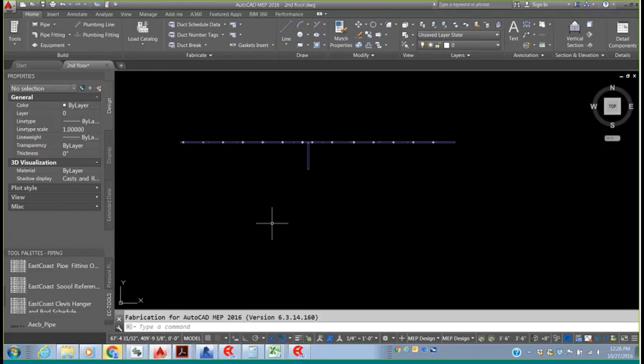Chad is asking: is there a way to schedule the strap hanger lengths? Yes there is, though it's not as easy as the rod schedule we demonstrated. It can be calculated from your upper attachment to the bottom of your duct, done with a formula. You can add additional amounts to that hanger strap for how much you're turning it under the duct and how much you're flipping it over the bar joist, depending on how you're clamping it. But yes, it can be done.